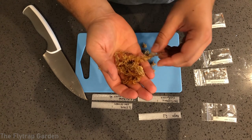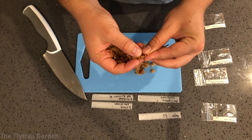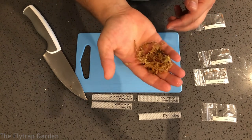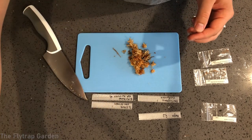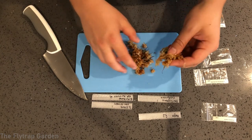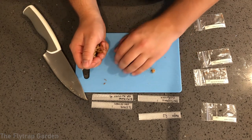You want your moss to be moist so that when you squeeze it there is water, but not dripping wet. Just like this — this is maybe a little bit too wet, so I'll just squeeze a little bit of water out. Now it's moist and we know that it won't be waterlogged.